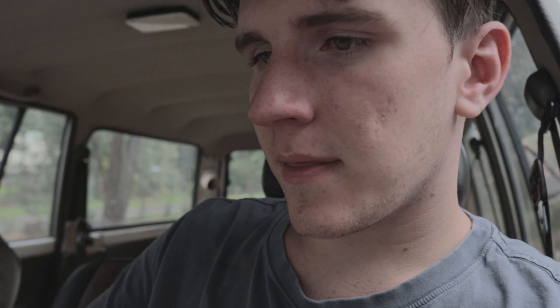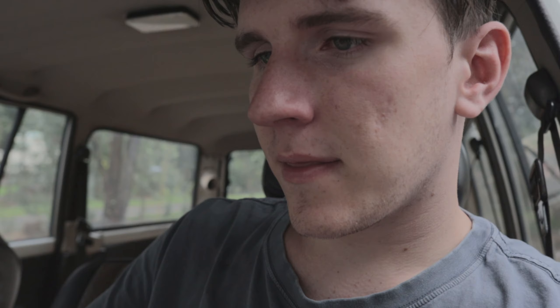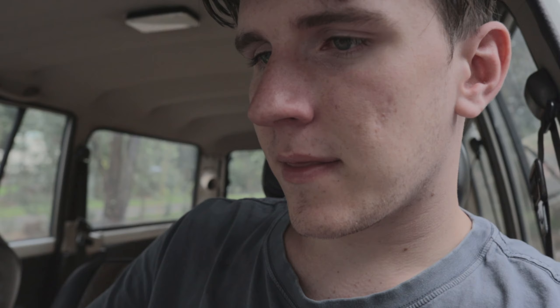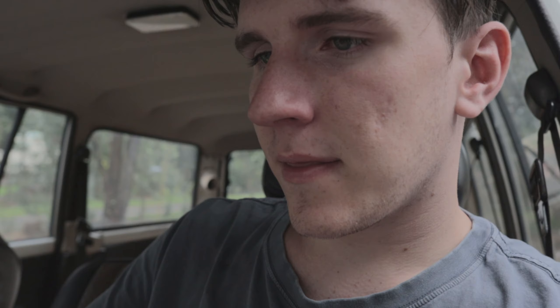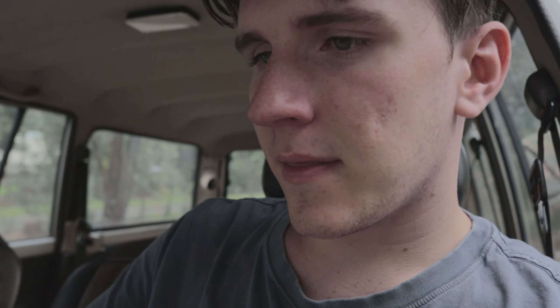It has a bit of rust in the roof section, the seats are bad, and there are some worn-out bits. But there are a lot of good parts about it, and it came with basically a whole extra motor. I think it's pretty good — I'll let you see for yourself. This is the new project, which will hopefully make us some money so we can get going on the main project. Here it is now.